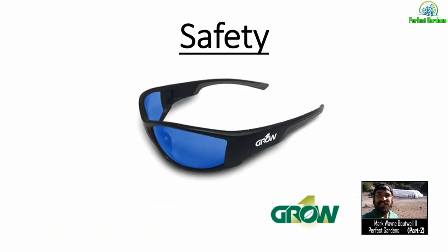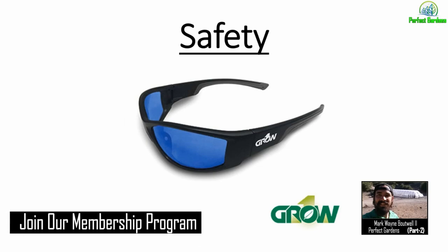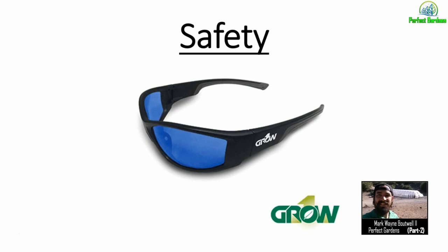One thing I always want to talk about is safety. I love these goggles from Grow One. I have been using the same pair for almost six years — they are incredibly reliable and durable. I just do not go into a grow room now without some type of eye protection because of the intensity of these lights. Make sure to check out the goggles at PerfectGardens.com, made by Grow One.